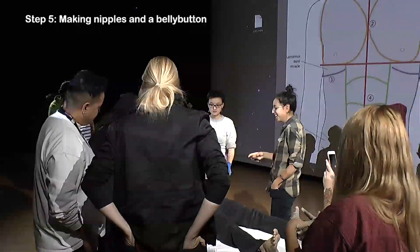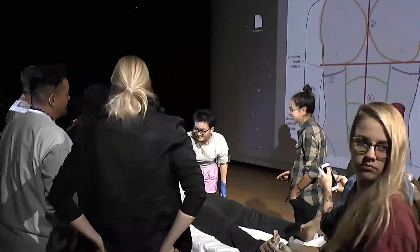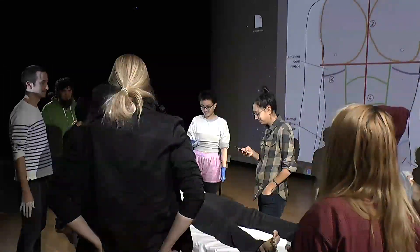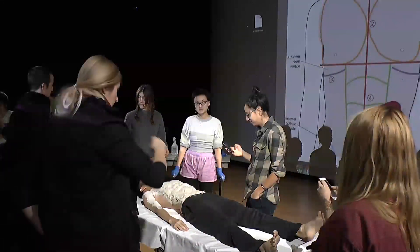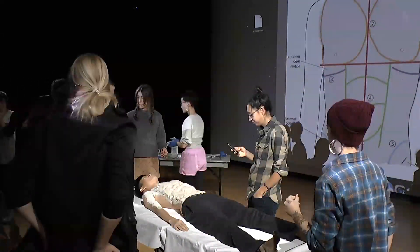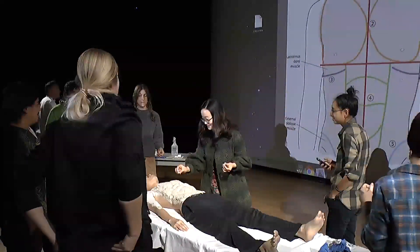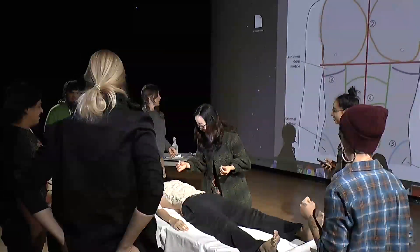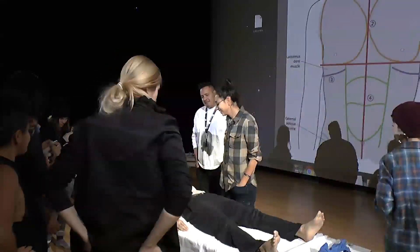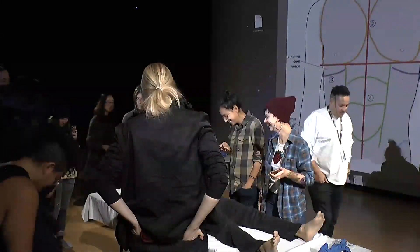The last step is making nipples and a belly button. We've made all the muscles, but we should not forget these important body parts. We'll call out the last number — number 15 — please grab two pinches of clay and approach the body. Based on the diagram, find where the nipples are and build the tiniest mountain on each chest. Finally, we transform the body into a beautiful buff body — excellent job everyone!